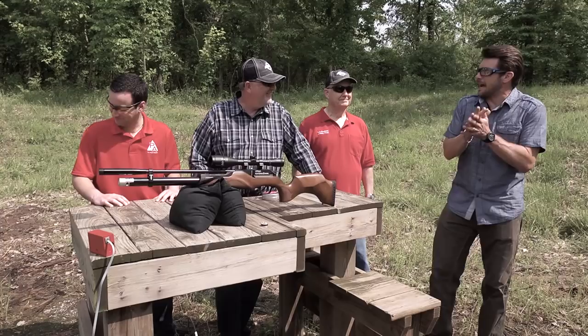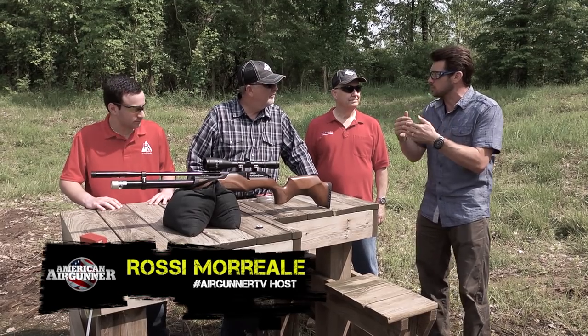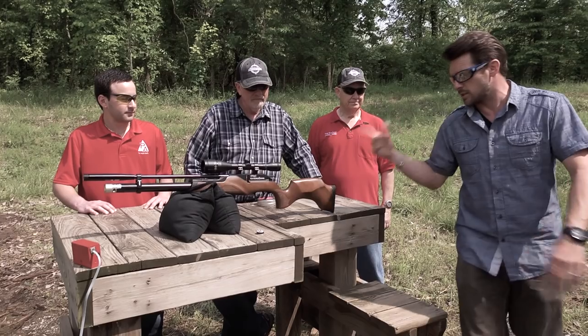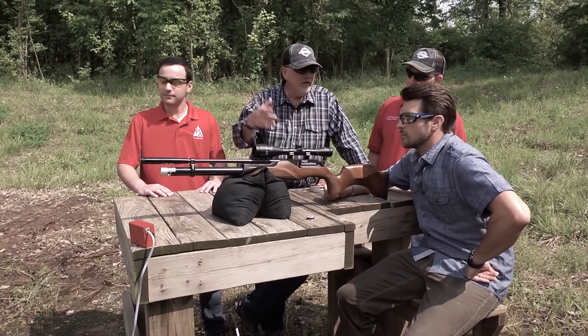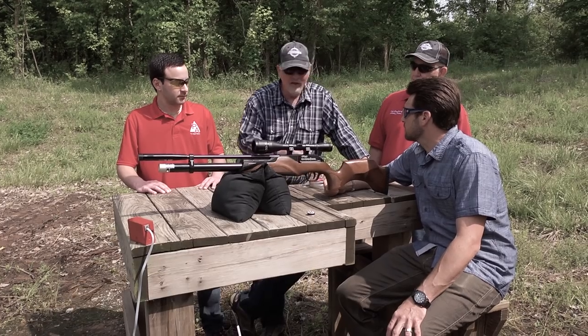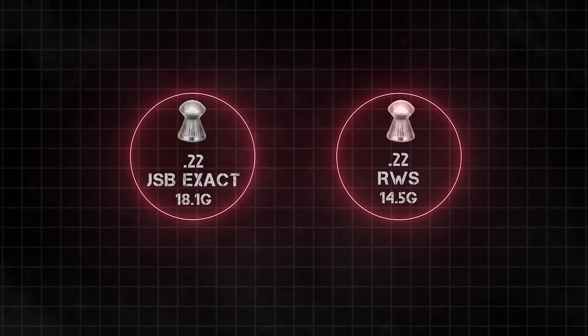Out of the cabin and outdoors — what we want to find out is pellet velocity when it comes out of the muzzle versus at 25 yards. We're going .22 caliber; this is the Walther Maximathor. We're going to see a reduction in velocity, obviously. But a heavier pellet, while coming out at lower velocity, will maintain velocity further downrange. We've got two different pellets: JSB Diablos and RWS Superdomes.